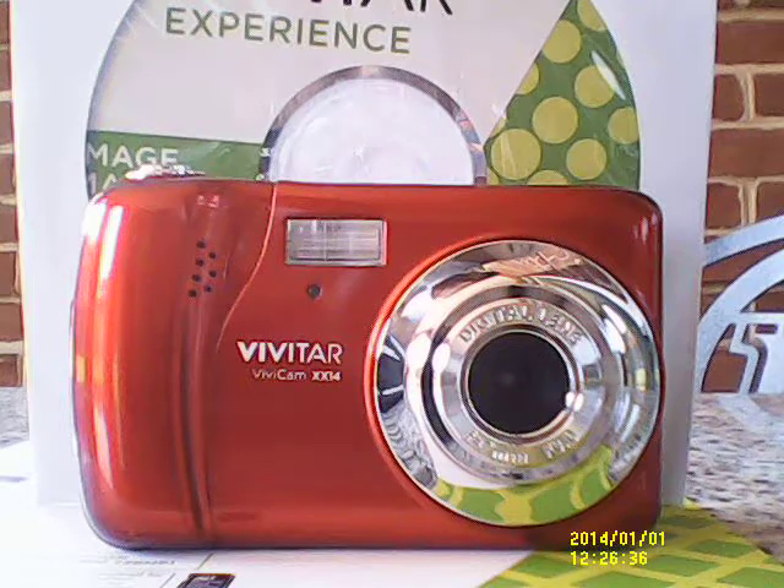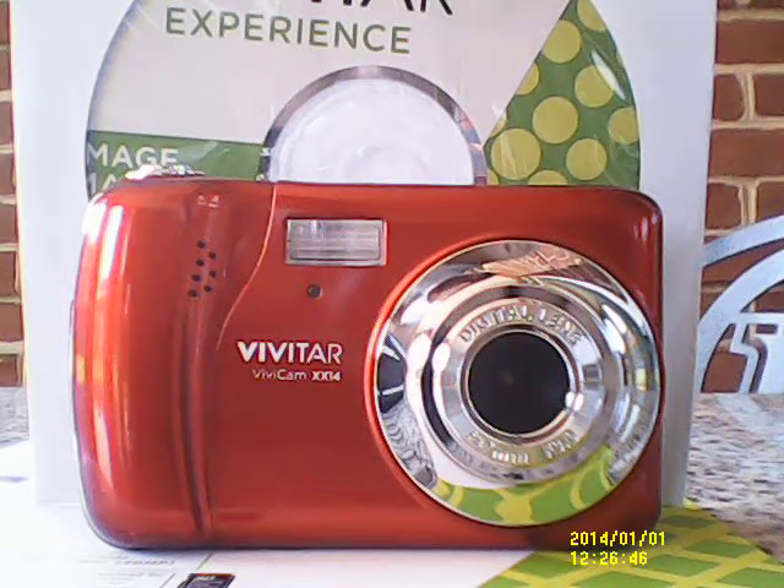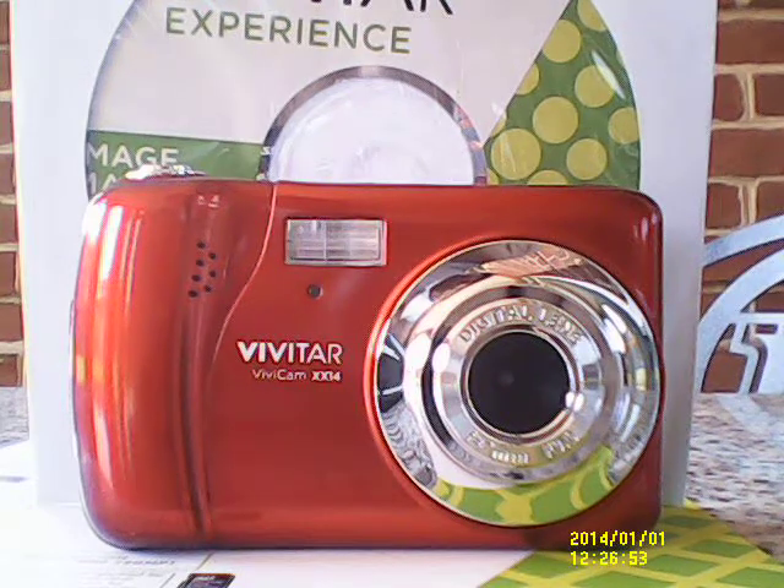I wanted to tell you guys, you don't have to go out and buy a $300, $400, or $500 camera when you start out. You can start out small. You can start out on your phone, and then branch out to maybe a webcam like the Logitech webcam. That camera is pretty good.